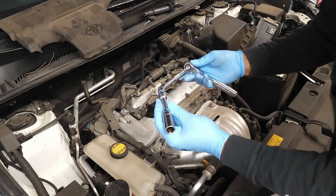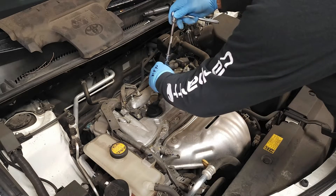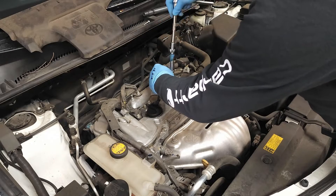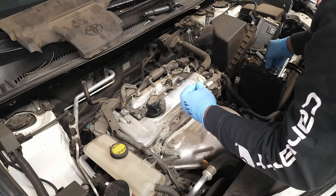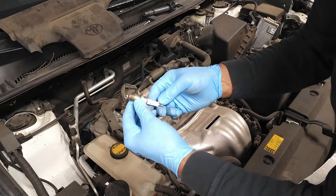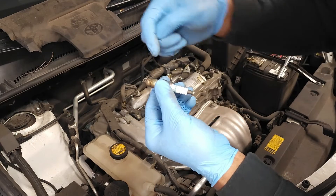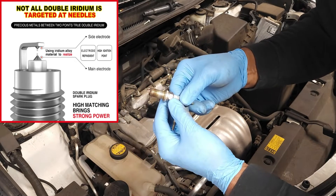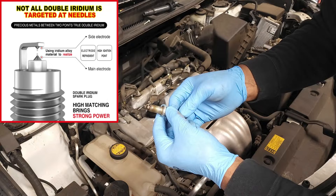Next, we're going to take our ratchet extension and spark plug socket and remove the spark plug. So what are we looking for here? This is a really high quality Denso Iridium spark plug. The electrodes are in good shape — there's one tip on this side underneath and one tip right there. Check out the picture in the video for a description of each part. This plug is in pretty good shape.